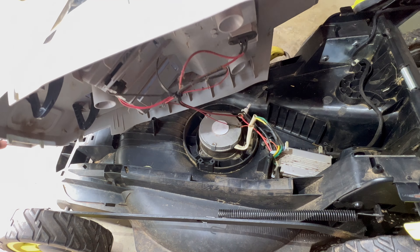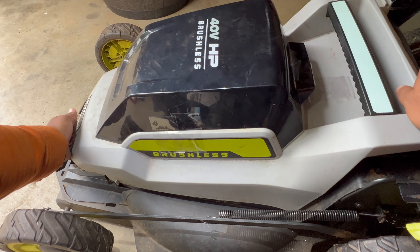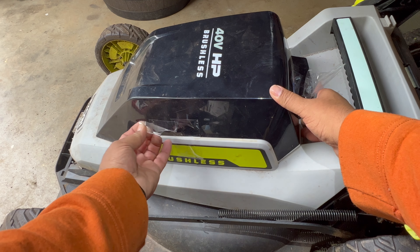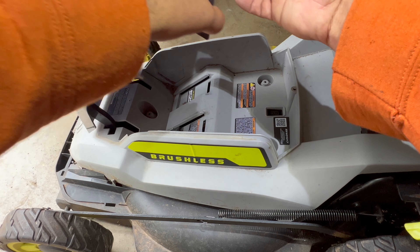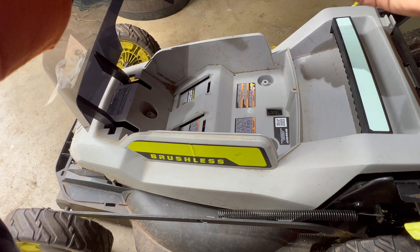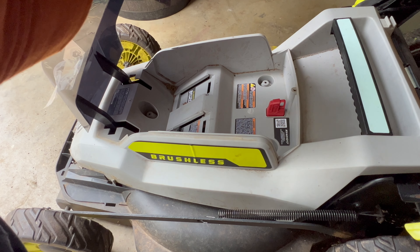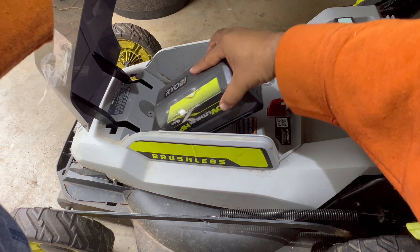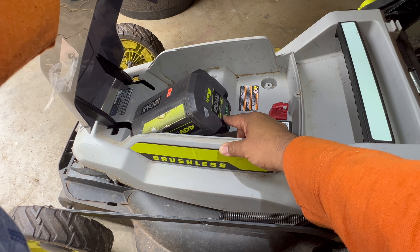I'm going to go ahead and put this lid on carefully. I'm not going to snap it back just yet — I want to first see the mower working. Let me go ahead and get those vital components put back in: putting the key in, putting the battery in. We do have full battery charge, you can see there. And we're ready for the grand test now.